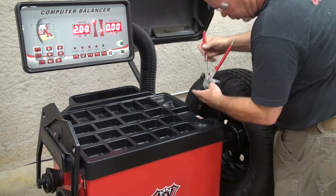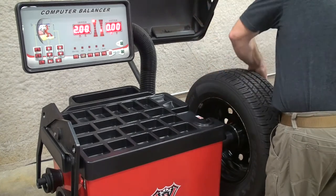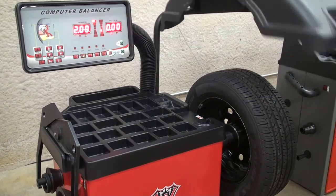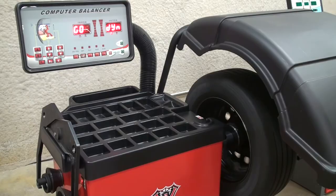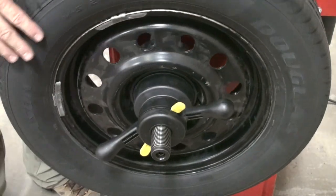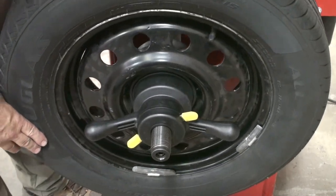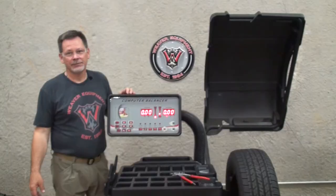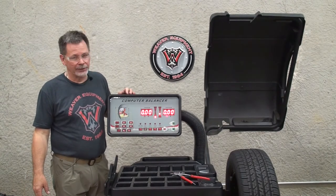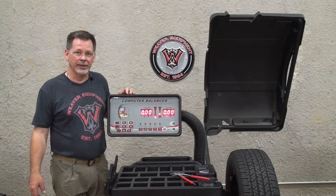You can do the same thing for the outer plane. The two ounce imbalance should line up directly at six o'clock. That concludes the calibration for the W957 wheel balancer. Thank you for using DerekWeaver.com for all your automotive equipment needs.